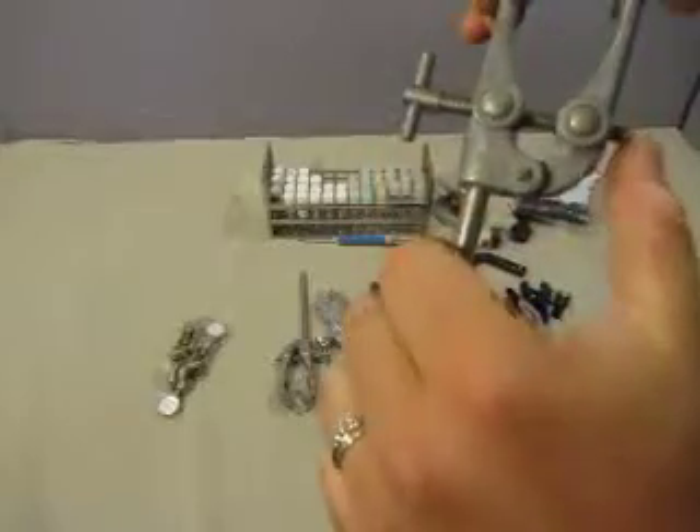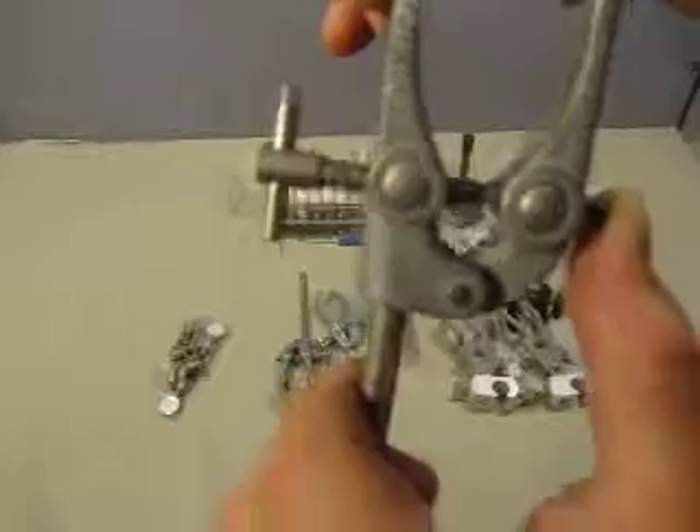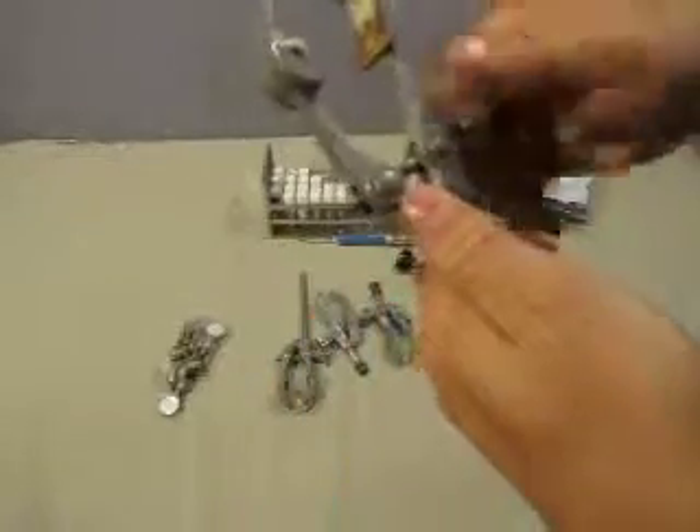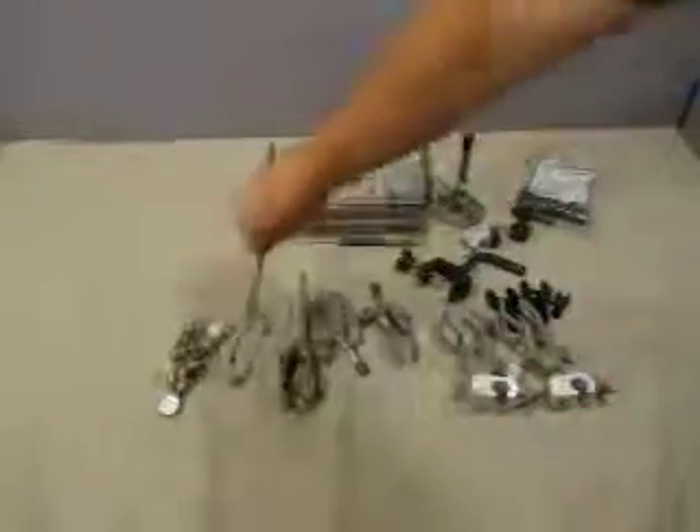Oh, I say that and it's not — this one is Technico, T-E-C-H-N-I-C-O. It's kind of like a little claw test tube holder or something. We've got two of those.